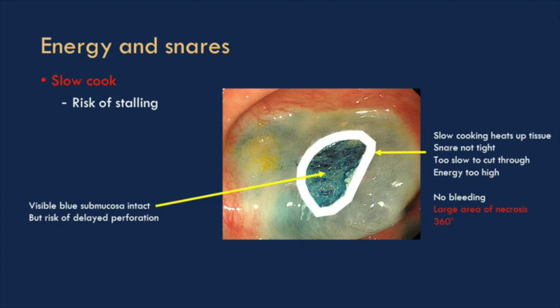If the white rim is too thick, two things may have happened: you've either gone through too slowly, or the energy is too high. If you've been using the blue pedal rather than the yellow, that's a coagulation current — it heats the tissue up differently and you end up with what I call a candle wax appearance. Remember, that white area is a three-dimensional structure — it can also go down.